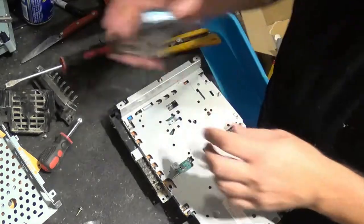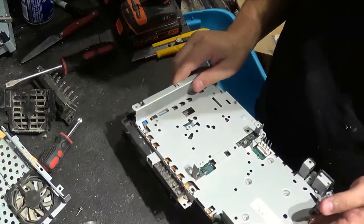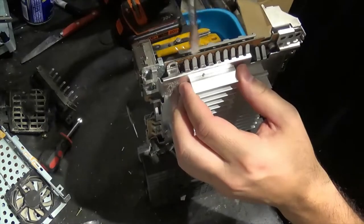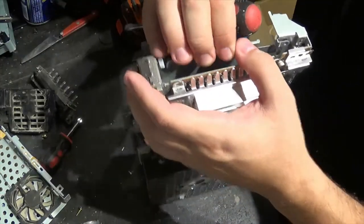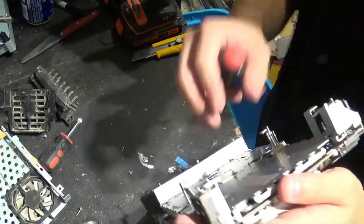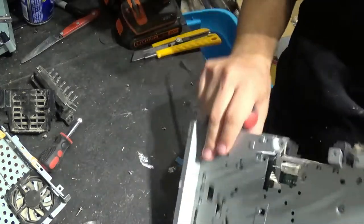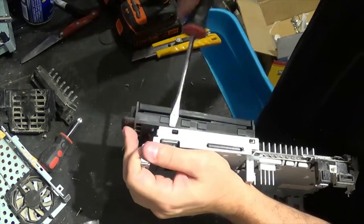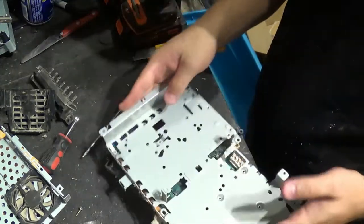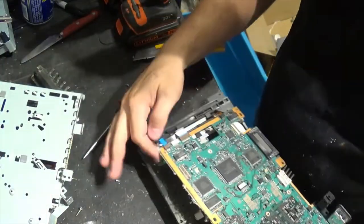There's the fan — I just removed it and put it in my copper bearing motor file. And again, some steel. Now we have the main board.